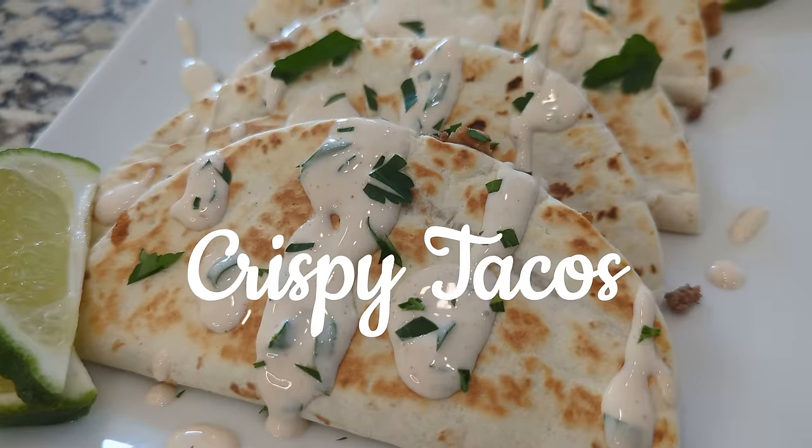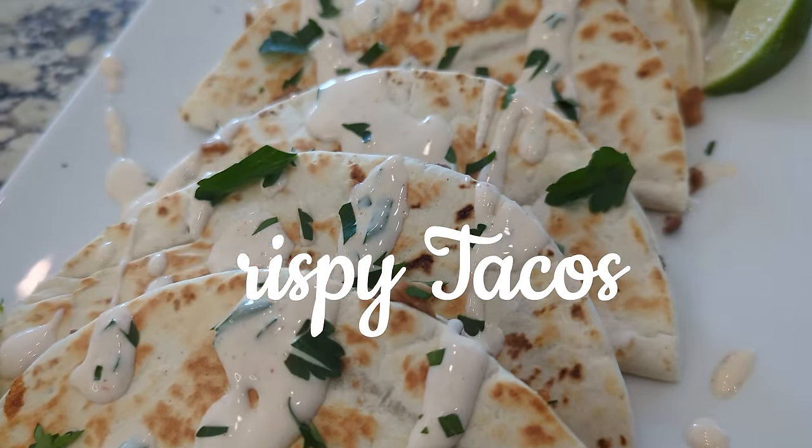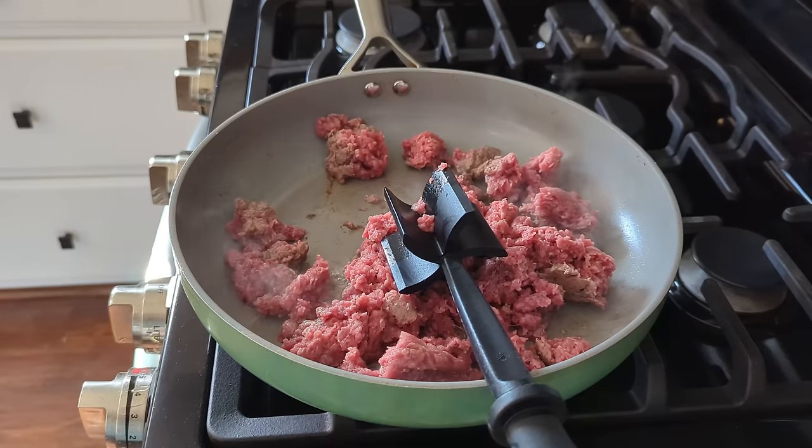We're going to make some crispy tacos, and then we're going to make a ranch dipping sauce that goes along with them — so delicious. You can make this vegetarian, vegan, whatever you choose, but we're going to use ground beef. The first thing we need to do is cook our ground beef, so I'm going to head over to the stovetop.